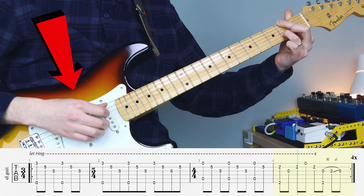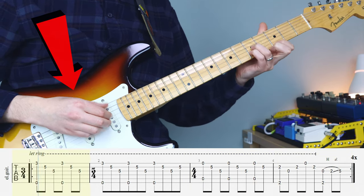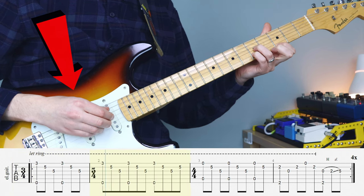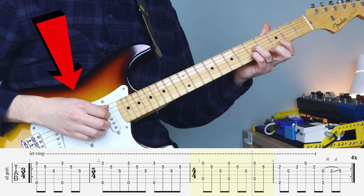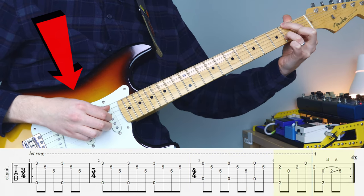With your picking hand, you want to make sure that you're poising your thumb to play the lower strings, and then use your index, middle, and ring finger to keep picking in this upwards pattern on all of the shapes.